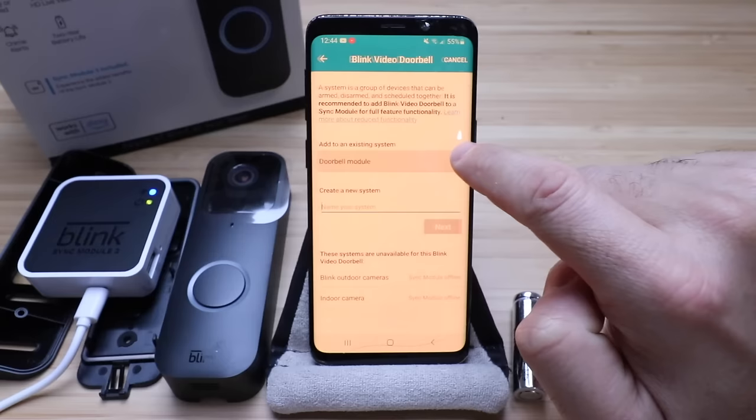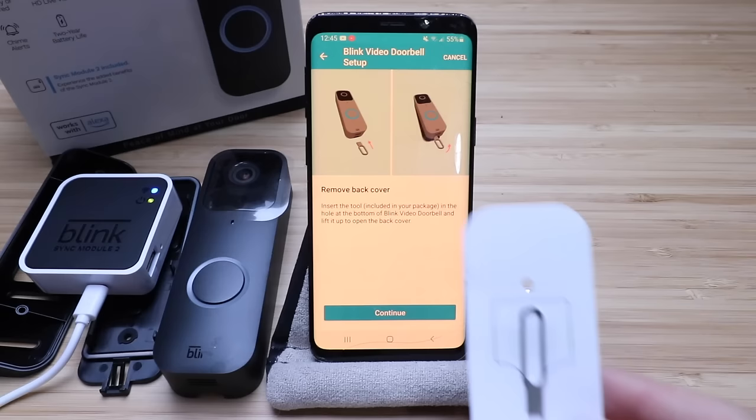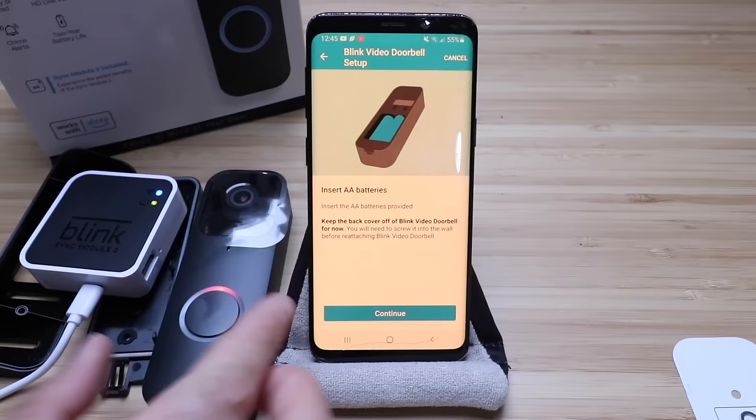It says set up the Blink Video Doorbell — remove the back cover. It comes with the back cover already removed. It does include a little tool in the box that you can use to remove the cover at the bottom if you ever need to change the batteries. Click continue and it says insert the AA batteries. It comes with two lithium batteries, so we're going to go ahead and insert those into the back of the device.